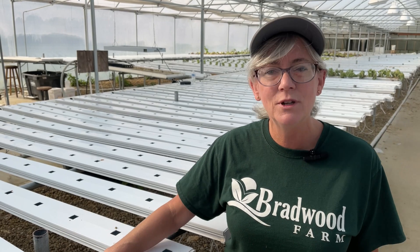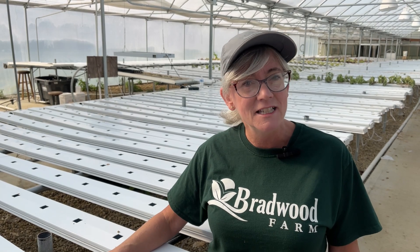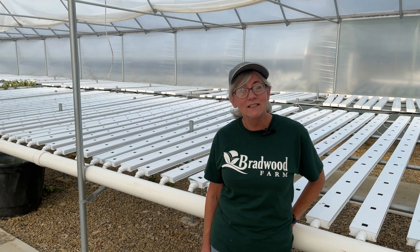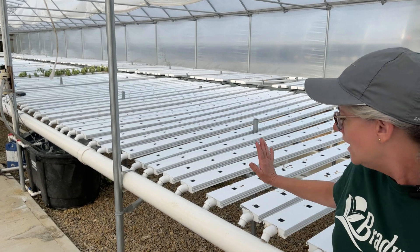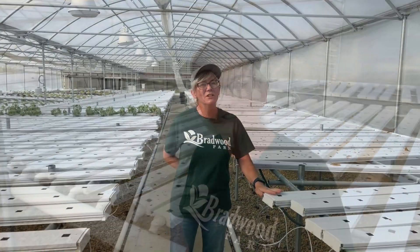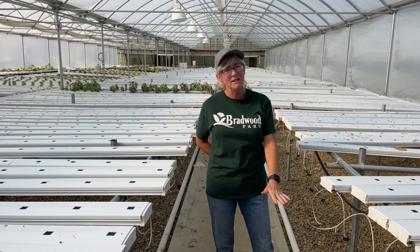First thing we're going to do is get all the debris out of the nutrient channels, pull everything out, get all the roots out of the bottom, and then clean and sanitize the nutrient tank and the whole system. Crap King is going to come out and help sanitize — they have a new foaming cannon that's supposed to sanitize the whole nutrient tank and all of the systems, going through all the NFT channels, the return pipes, all the spaghetti tubes, with a new cleaning agent they're going to try out. We'll also clean and sanitize all hard surfaces in the greenhouse from top to bottom.